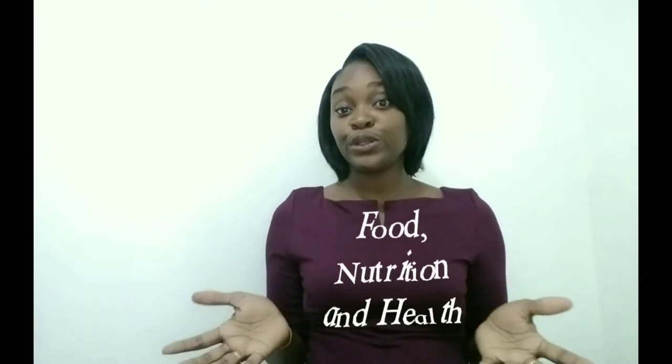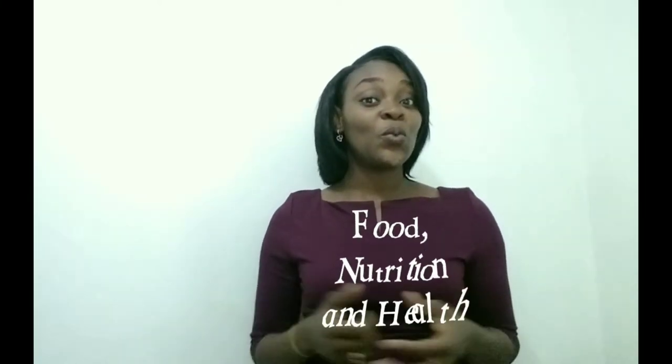Greetings! Welcome to Fairey's Tutorials. Are you a 10th grader studying the area of food, nutrition, and health? Well, you're in the correct space. This video is just for you.